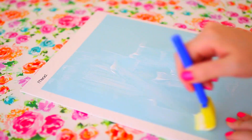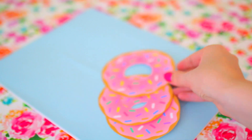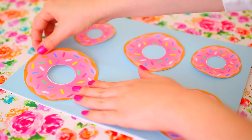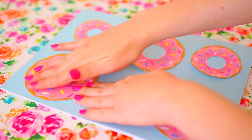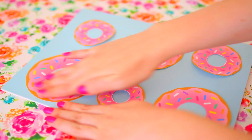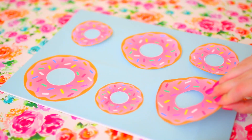For the folder, you're repeating the same process as the lemon notebook — just gluing the paper down with Mod Podge and then gluing the donuts down. I am so in love with how these turned out. I seriously could stare at them all day. They look like you bought them at Target, except so much cheaper.